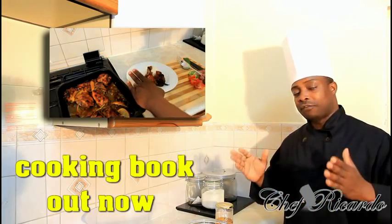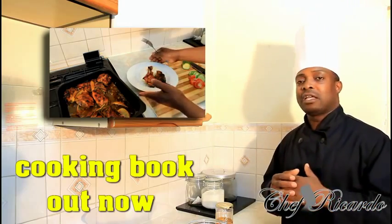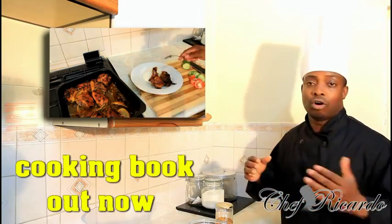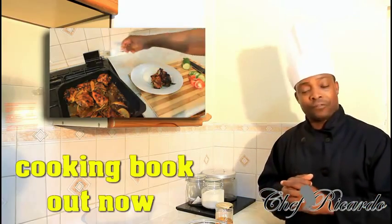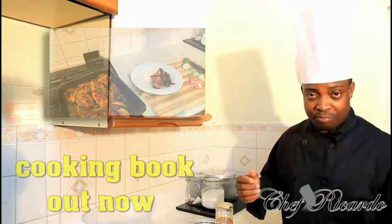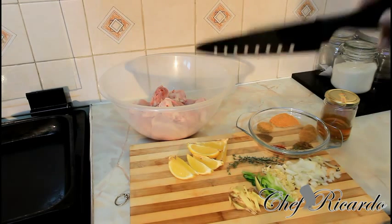I've got a kilo of chicken in pieces. We're gonna show you how to make lemon, ginger, and honey baked chicken served with rice. This is a Chef Ricardo recipe. I'm gonna give you all of my ingredients which I have right here.